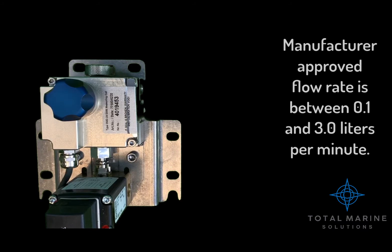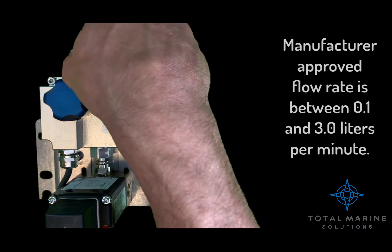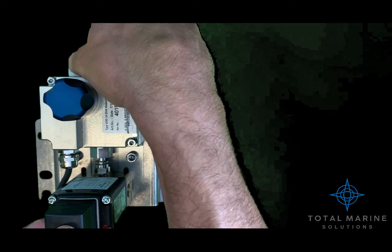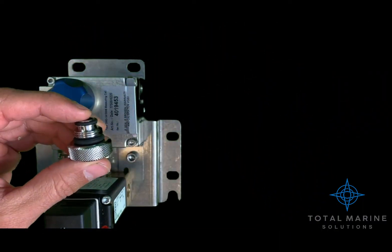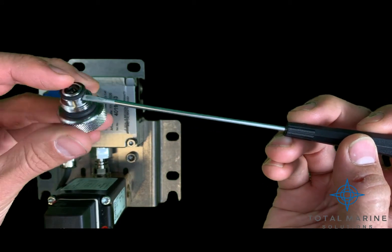Flow rate adjustment using the cell cap. The OMD24 cell cap includes three O-rings. For the minimum flow setting, leave all three O-rings inside the cap.